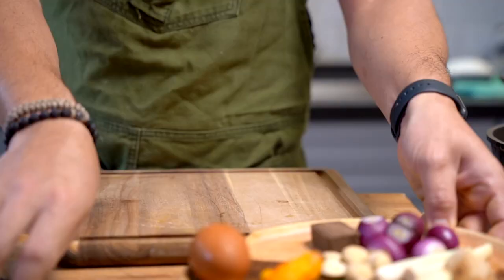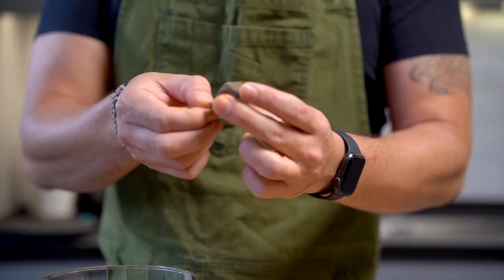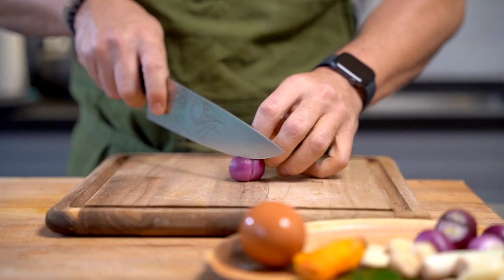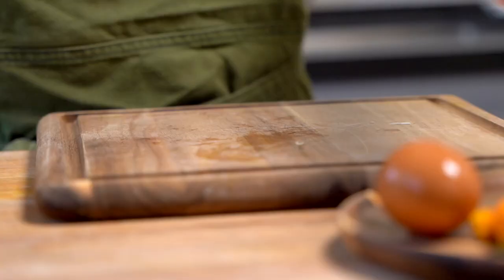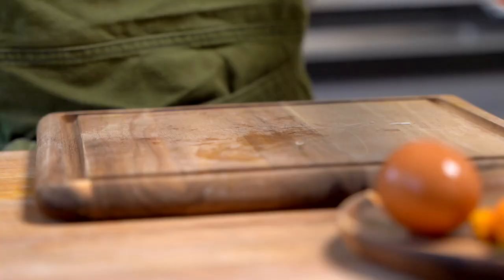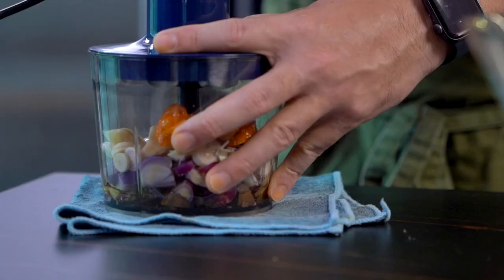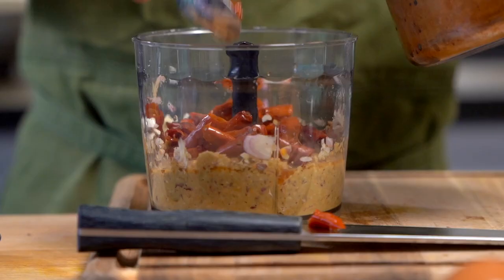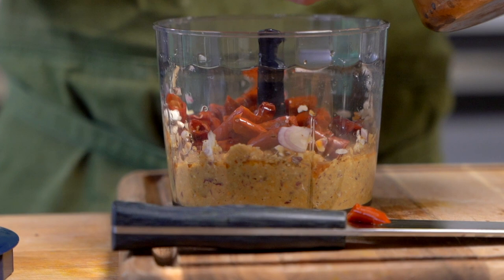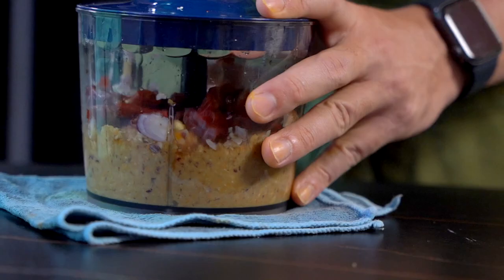For otak-otak, we need our spice paste. We're going to start off with shrimp paste, also known as belacan, then shallots into the food processor. Lemongrass — thinly slice them, as this just aids the processing. Galangal, or blue ginger. Garlic. Turmeric. Candle nuts — in. I'm going to add in a little bit of oil. I forgot — here I have my dried chilies that I've hydrated in hot water. If you don't have dried chilies, you can substitute with red chilies, but then I suggest you add in some bird's eye chili for a little bit of heat. Back in the food processor.